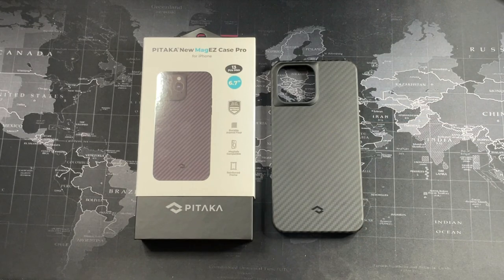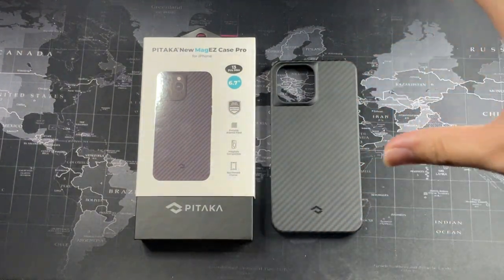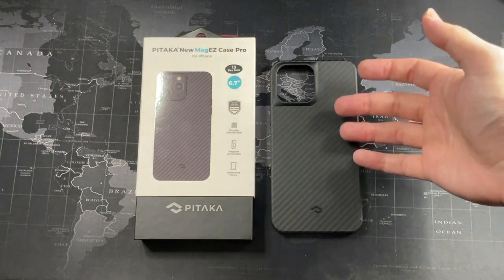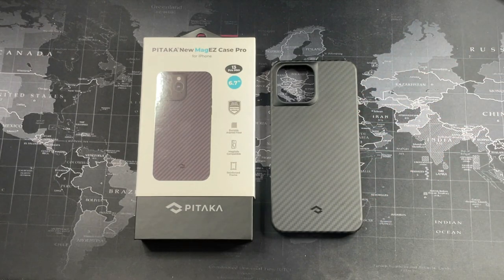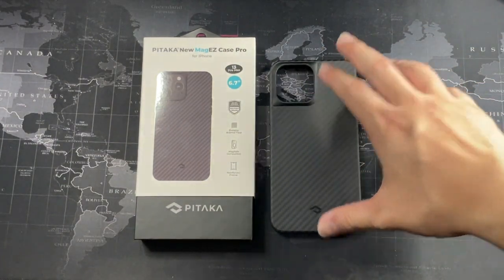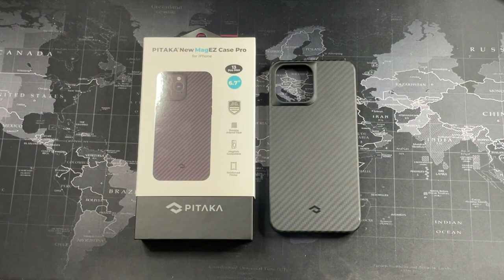In terms of price, yes, it's on the hefty side, but compared to the whole line of Pitaka cases, I believe this is the value-for-money option. It has protection, it has style, it has MagSafe, and it also has the aramid fiber backing — so you're not losing out on anything; you've added protection. Overall, I can definitely give this case a five-star rating in my book. I'll definitely be looking to test more of this series in the future for the iPhone 14, 15, who knows. So that's all for this video — hope you guys liked it. Hit the thumbs up, subscribe for more content like this, and I'll see you in the next video.